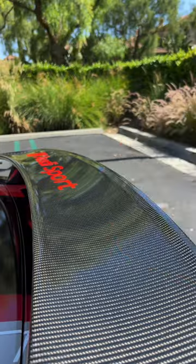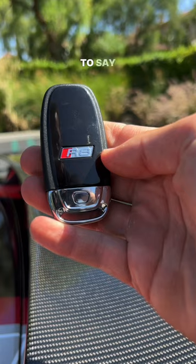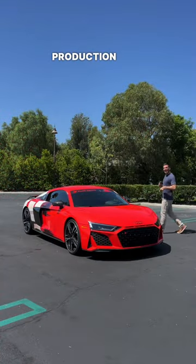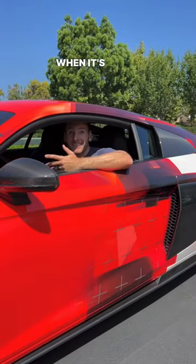I wish the frunk was bigger. The key looks like any last-gen Audi fob — it just happens to say R8 on the back. Production ends this year and there isn't official word on a successor. Are you gonna miss the R8 when it's gone?